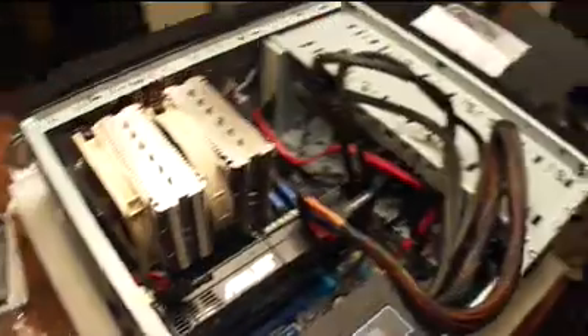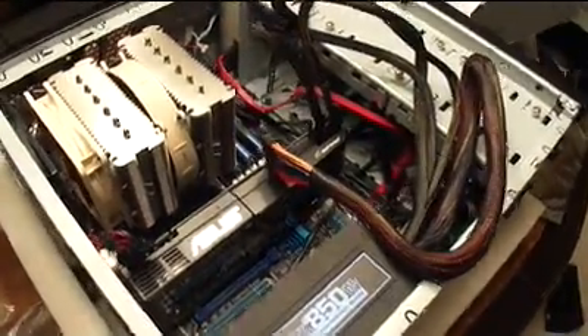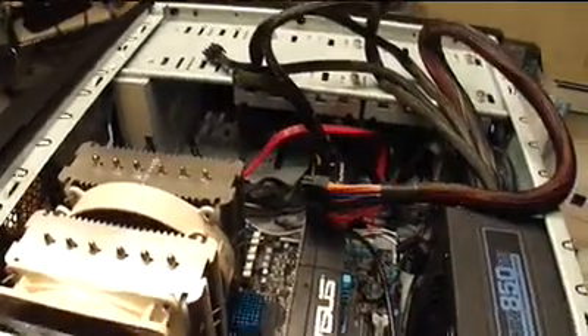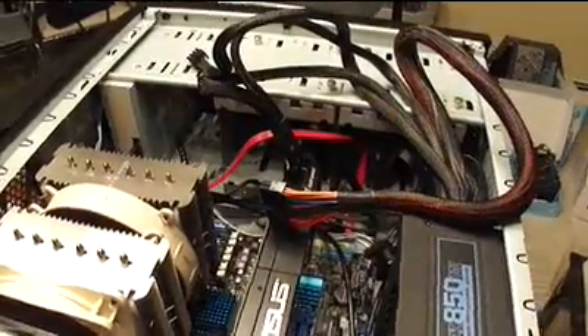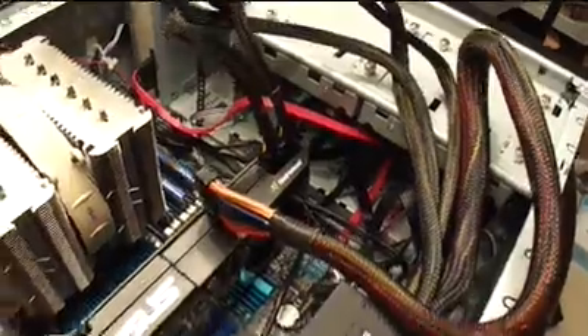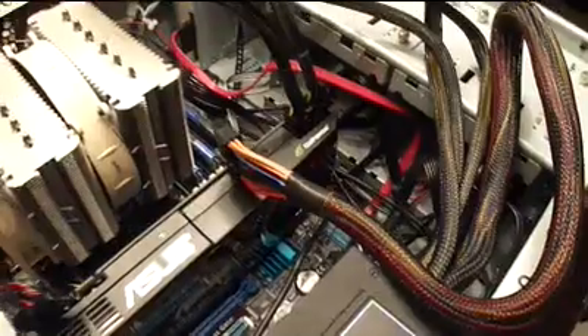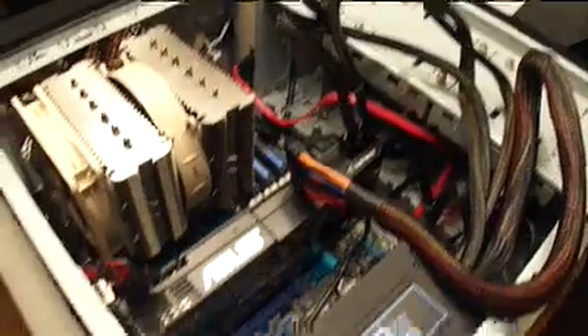That's pretty much how you build a computer from scratch with the parts that are necessary. There are additional parts you can fit in here — obviously there's room for drives, different types of drives, like the SD card reader I want to get at some point. You could have an extra sound card or various other cards you can drop in. I'm not using any of those now, but this is the basics that you pretty much need. Once you're done with this, you do need to install an operating system — I'll be putting Windows on here, so you'll need to pick that up as well.